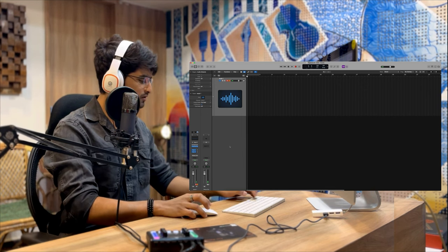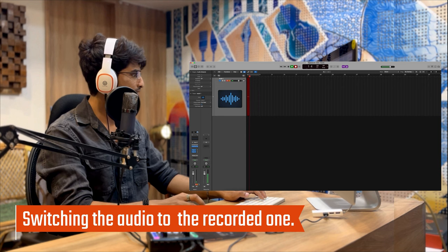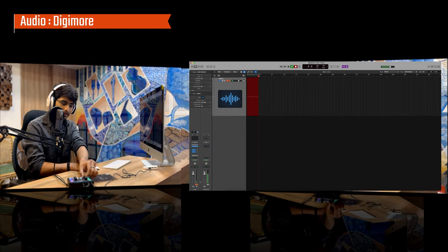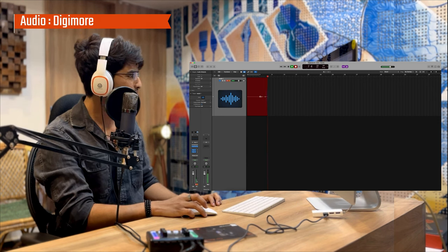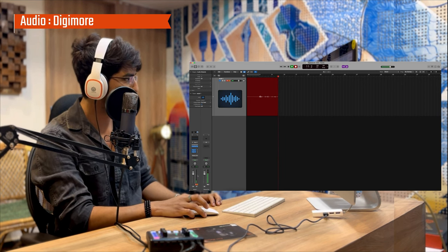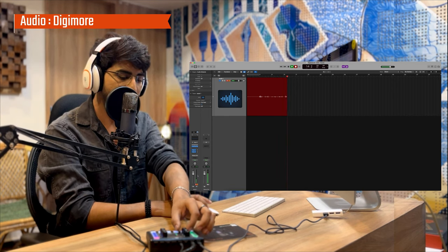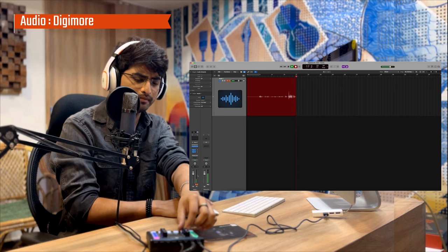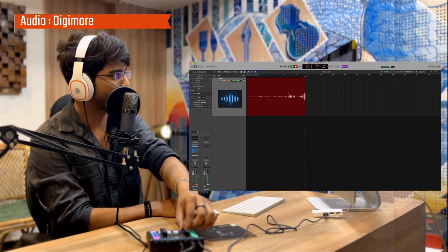We'll increase the gain from the sound card slowly — going to about 50%, in the middle. And here we can see the sound waves are quite decent. We do have scope for a better sound so we'll increase the gain a little more. At this point I can hear my voice in the headphone very clearly, and the waveforms are quite clear.